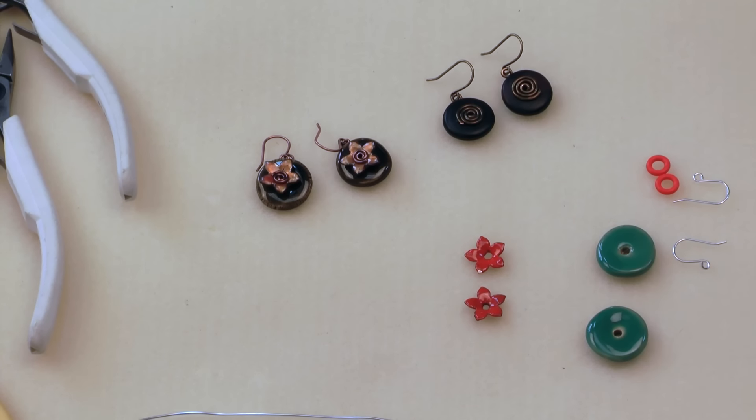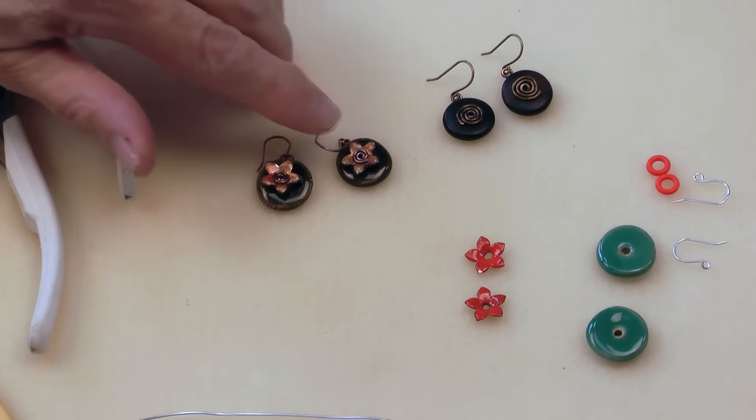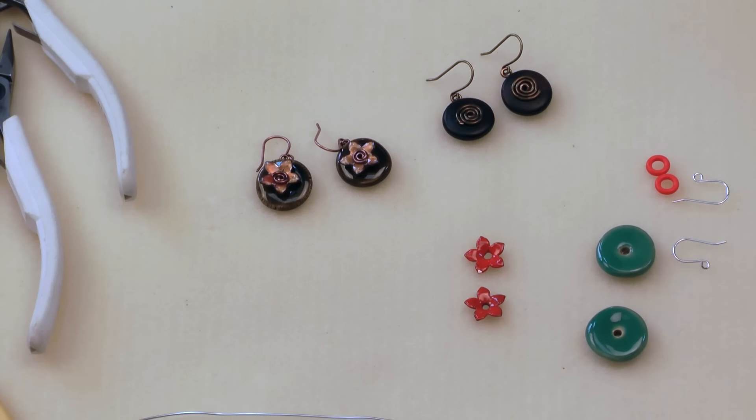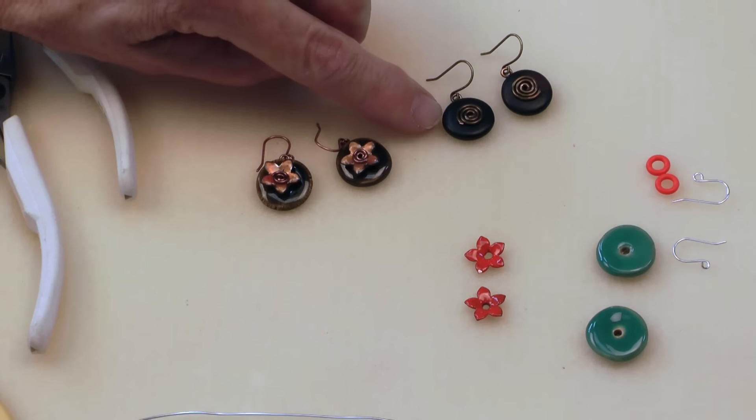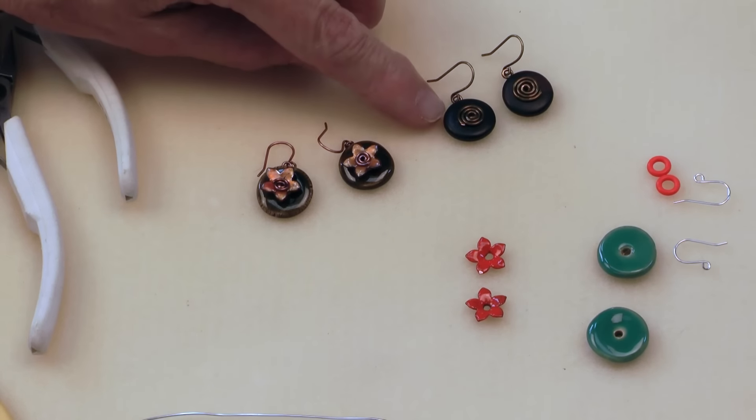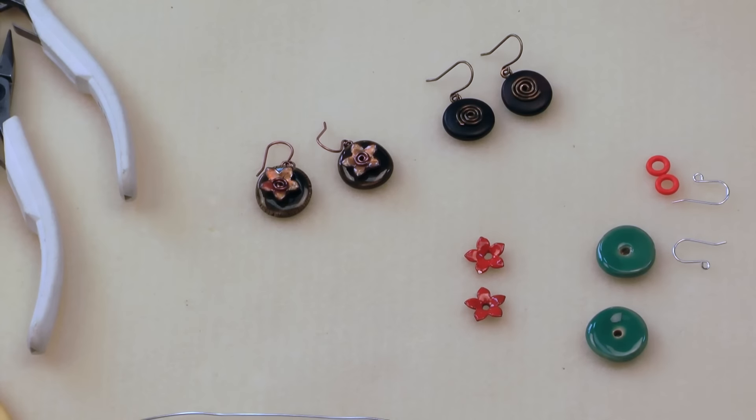Hello, this is Elaine with Antelope Beads. In this video I'm going to show you how to make a pair of earrings using a wire coil. This is one of two wire coil techniques. This one is actually going to start from the middle of the wire and work our way out like a spiral. As you can see, we can do this with either stacked components or just single beads. So let's go ahead and get started.